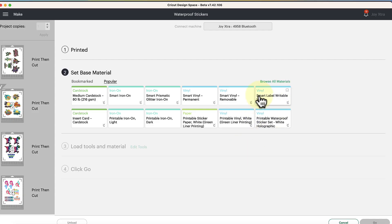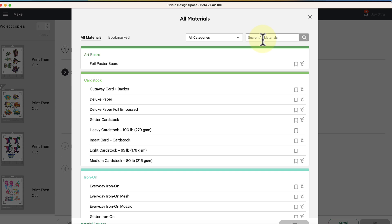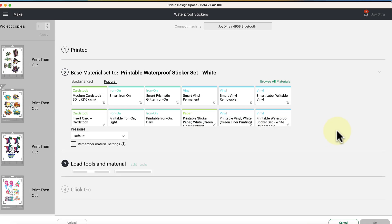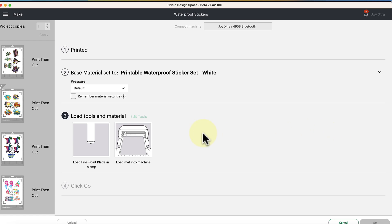Back in Design Space, select your material. They offer clear sticker paper, white sticker paper, gold and silver vinyl sticker paper, and holographic, so check all the options. Click Browse All Materials and type in 'waterproof.' Select Printable Waterproof Sticker Set White — that's the one I'm using — click Done, and then load up the Cricut Joy Xtra.